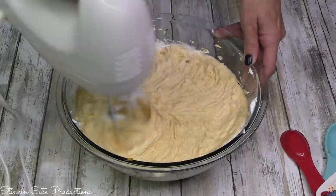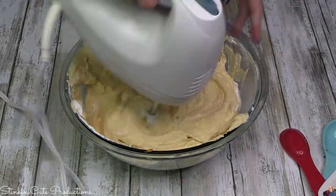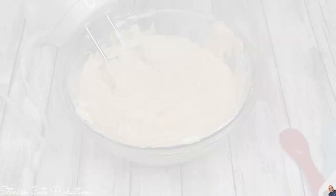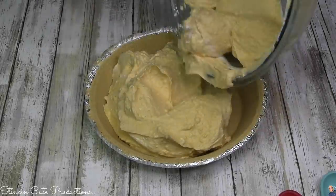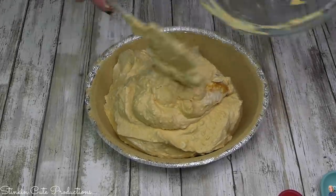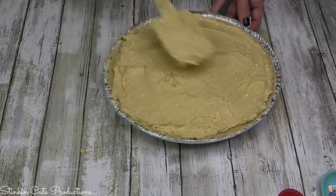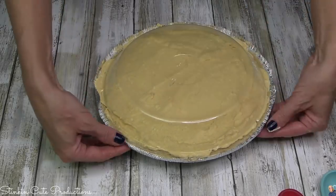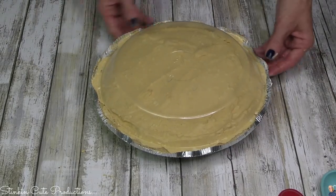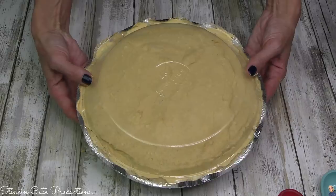We're gonna get our mixer out and blend this up nicely. Once it's blended, I'm gonna give it a taste — who doesn't do that? Yes, we all do that. Just like that, we're gonna add this mixture to our graham cracker pie crust, and just like that we're done in under five minutes. I'm gonna replace the lid and pop this in the fridge for three to four hours, or overnight, so it gets that cheesecake consistency.